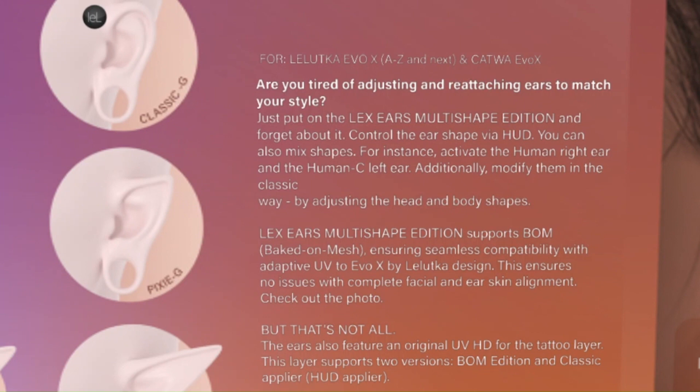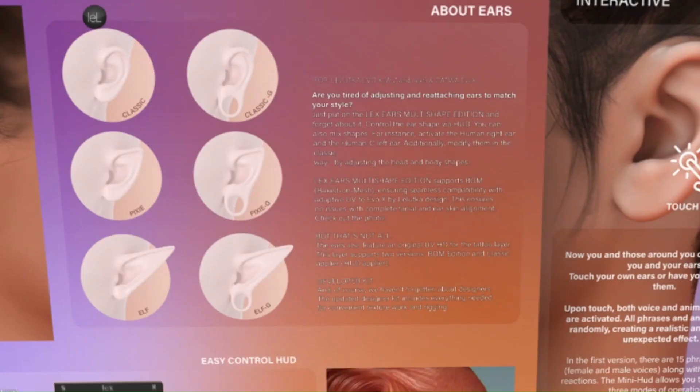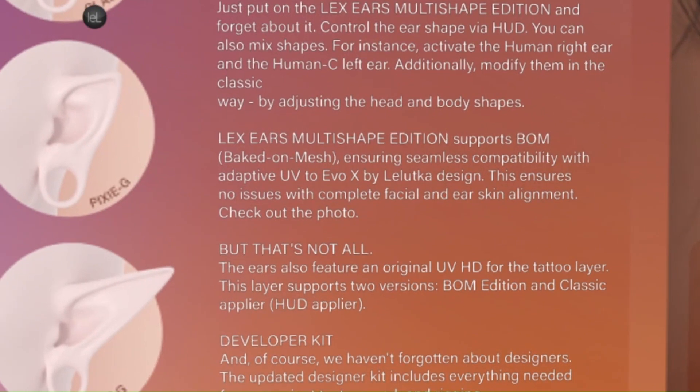For instance, you can activate the human right ear and the human sea left ear. Additionally, you can modify them in the classic way by adjusting head and body shapes. The Legs ears multi-shape edition supports BOM, ensuring seamless compatibility with Adaptive UV to FX by Lillica Design, which ensures no issues with complete facial and ear skin alignment — so your ear won't have any breakage.